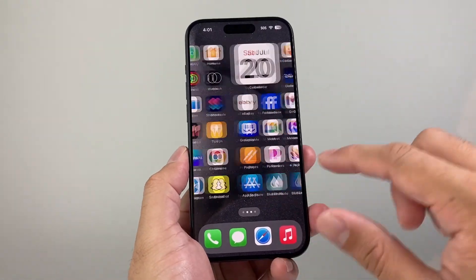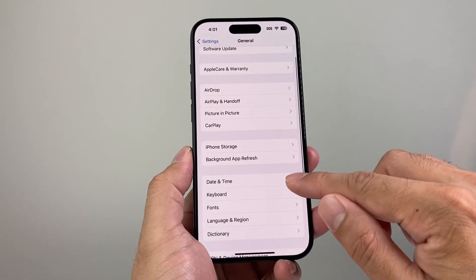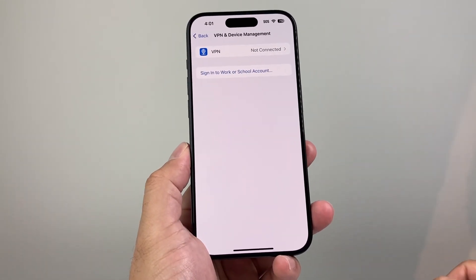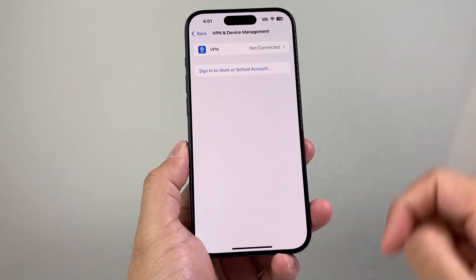Now, if you're still having an issue and YouTube still isn't working, the next thing you want to check in your settings is to go to general and check if there's any VPN setting turned on. If you have a VPN turned on, there's an option to toggle it off. Turn that off and see if YouTube works, because sometimes a VPN can block YouTube as well.